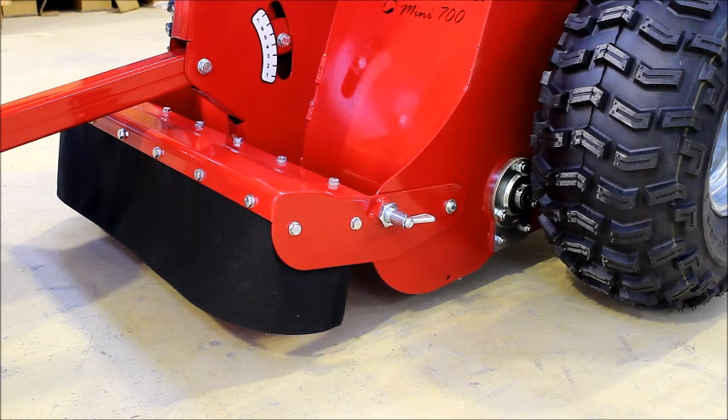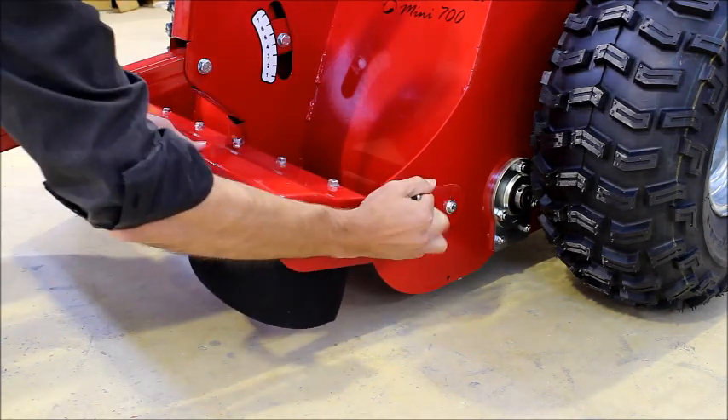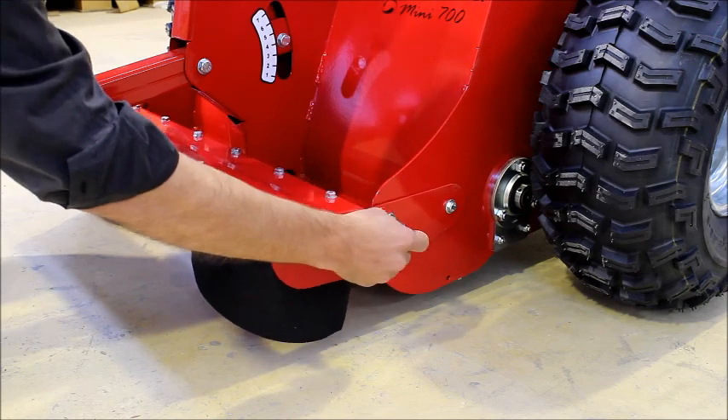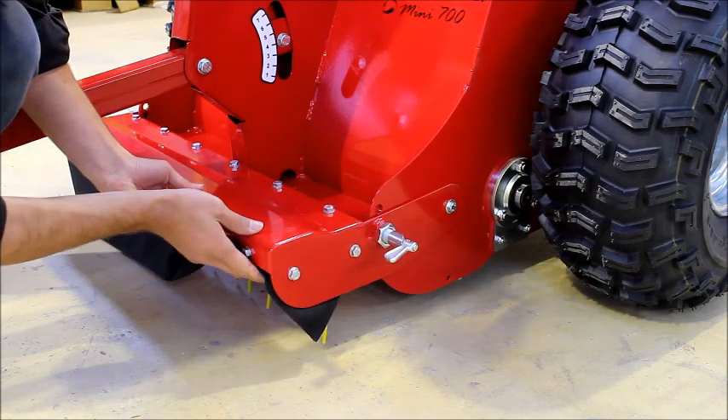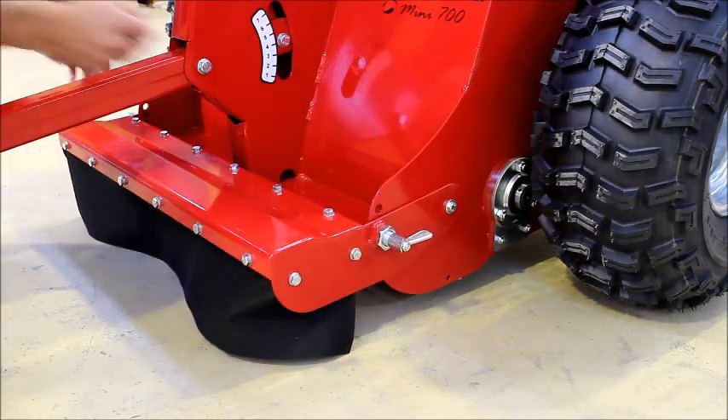The tines are useful when picking up in longer grass or harder to pick up manure. To adjust these, pull the locating pin on each side and lower the tines until they just touch the ground. Reset the locking pin on each side.